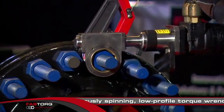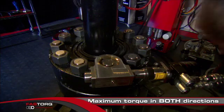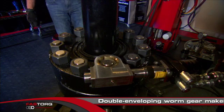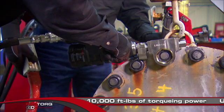It provides maximum torque in both directions. With its specially designed, double-enveloping worm gear, SpinTorque has the power to get the job done fast. SpinTorque provides up to 10,000 foot-pounds of torquing power at speeds up to 100 times faster than any ratcheting torque wrench available.